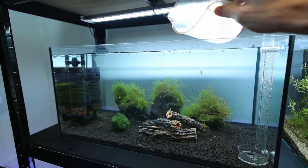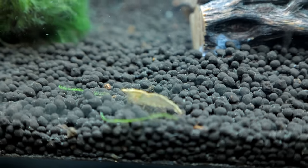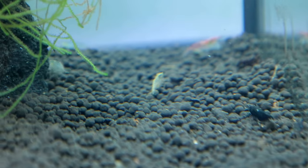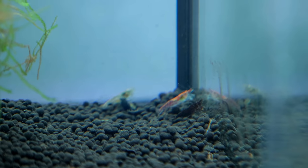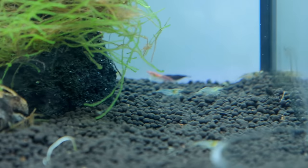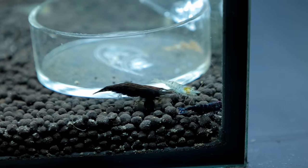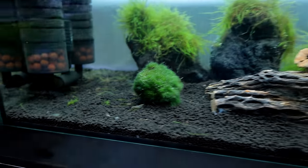We can see everyone moving around because they stand out so much against the white background. That one right in front of us is berried — on the underside there's a load of eggs. That red cherry is saddled, which means the eggs at the back on top will push down and become eggs underneath. Look at the absolute size of this black sakura in the foreground — she's an absolute beauty. And we've got some blues as well — I didn't even know there were blues in there. That's a blue dream shrimp, really dark blue, almost black.